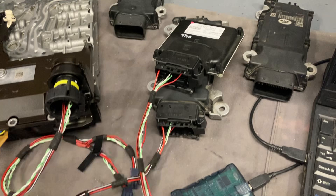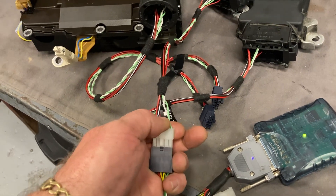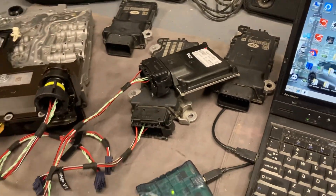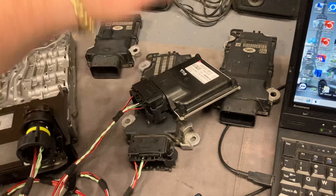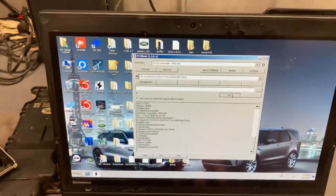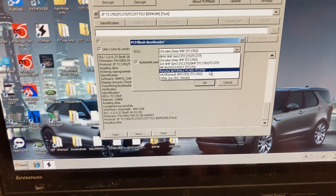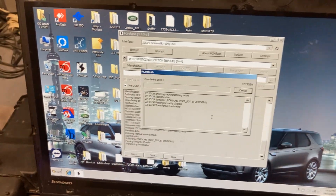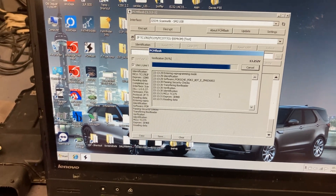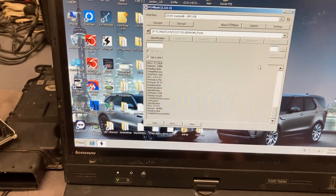I've got a Porsche PDK2 here — this one's out of a Panamera, but there's a similar version used in some 911s as well. Again, it's done just through the socket — let me try my one-handed cable trick. Click, done. No need to open the Porsche ones; with other solutions on the market you had to open it and probe it, but here it's just done through the socket. Pick out Porsche 8DT PDK2, read the EPROM — also very fast, done.